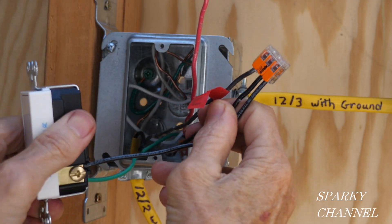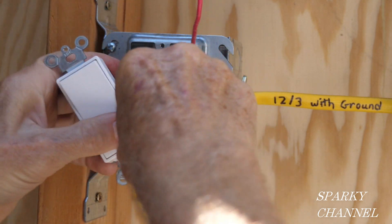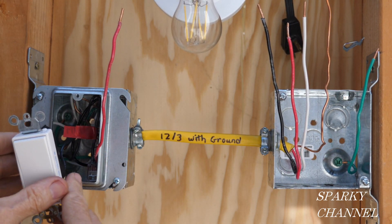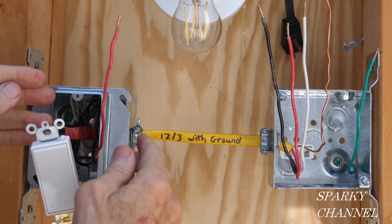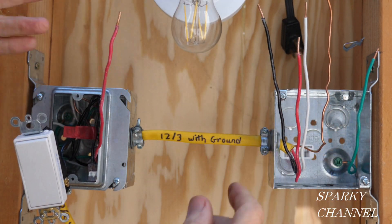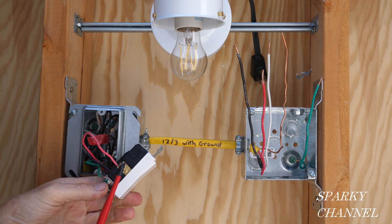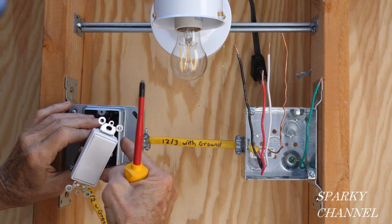The switch will be oriented like this, with this portion facing down. The other wire going to the switch is the red wire — this is the switching wire. It comes out right here and that same wire goes to the other brass-colored terminal on the switch. Tighten it down securely.